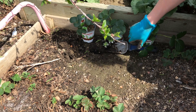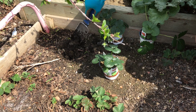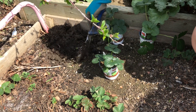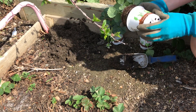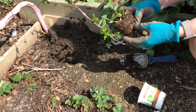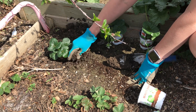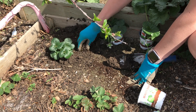Strawberries aren't a very fussy plant. They just like to have six to eight hours of sun, somewhere to spread their roots, and a little bit of moisture and they'll be happy. There's different kinds of strawberries. You can buy ever-bearing strawberries, which will produce strawberries throughout the entire growing season, but they tend to be a little bit smaller berry.